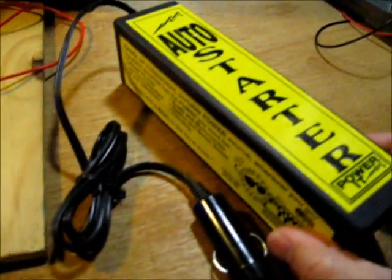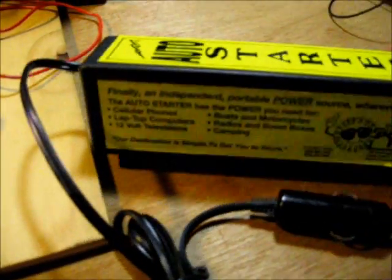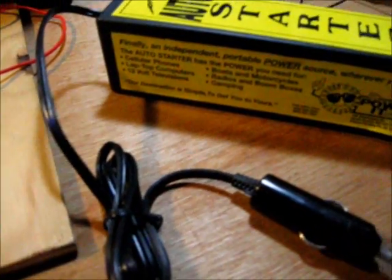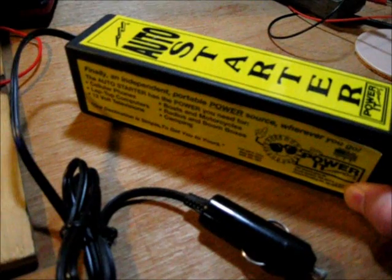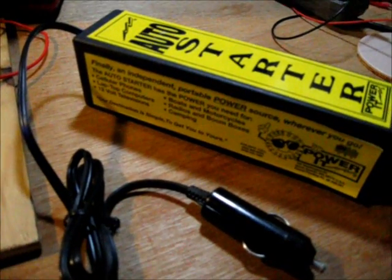Now this little battery pack — it's a universal battery power pack, supposed to be a car starter. I don't know if it would really start a car, but it's a universal power pack. This thing was totally dead. I got it for free and I've had it for a couple of years and never did anything with it. Now it's sitting at 13.81 volts after running just overnight.